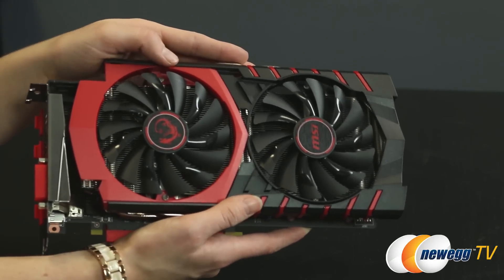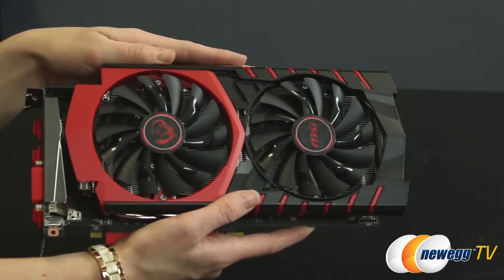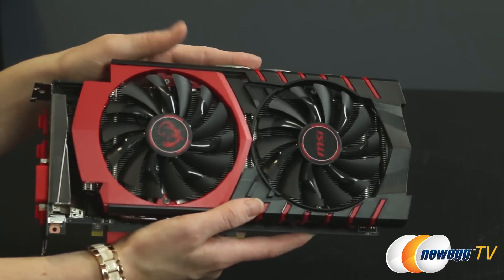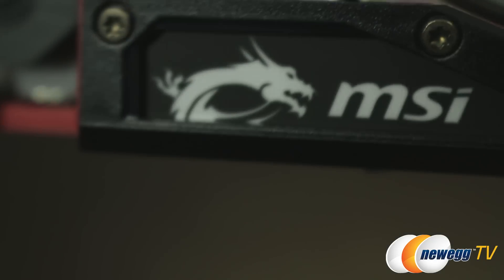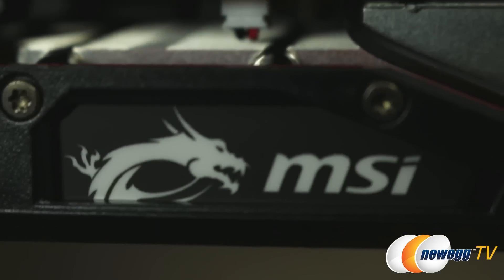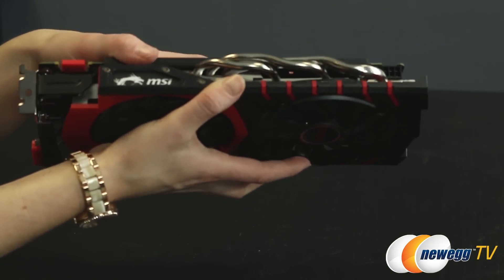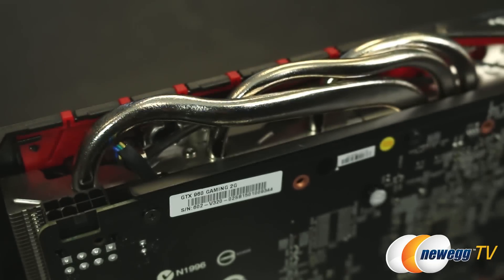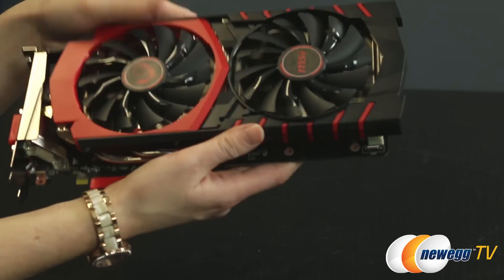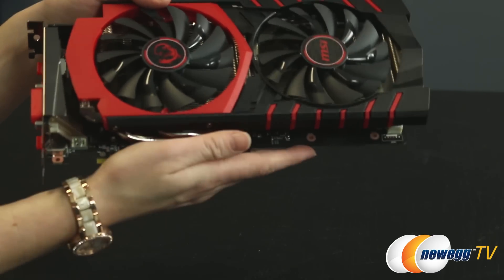Here it is out of the box, and you have the pretty traditional black and red MSI color scheme with the Twin Frozr fans as I mentioned — these will spin down when the card is at idle to save you some noise. On the side we have the MSI Dragon logo, and I believe there's a wire running to it so I think this does light up. Also here are the heat pipes I was talking about that keep things nice and cool. Down at the bottom of course we have your PCI Express plug.